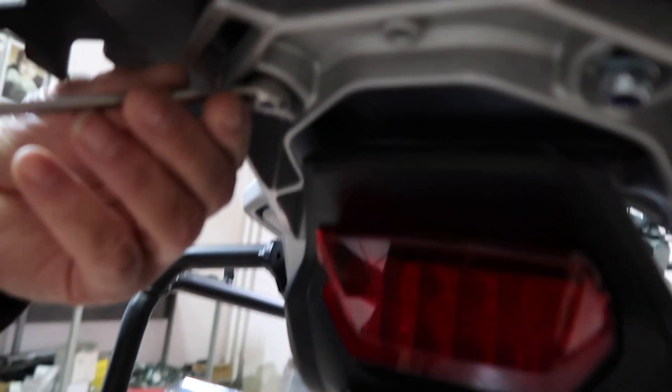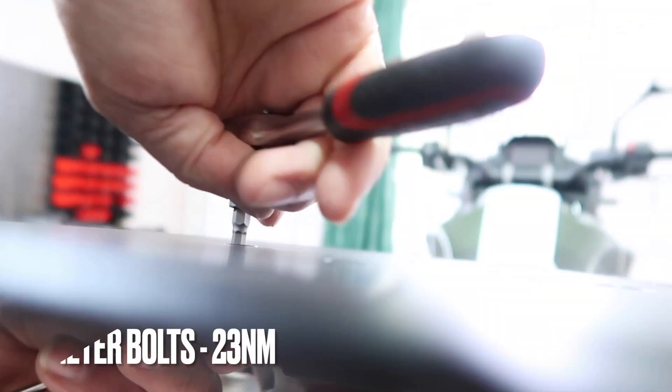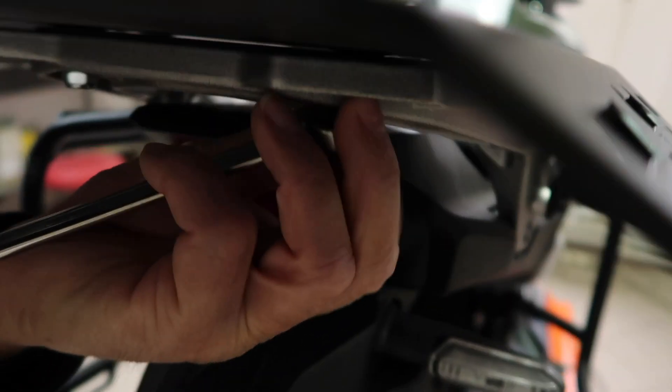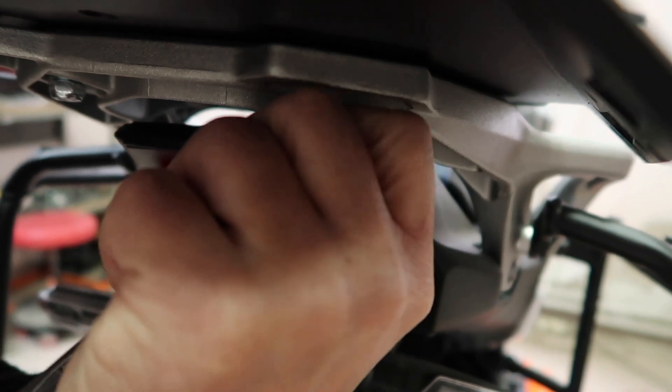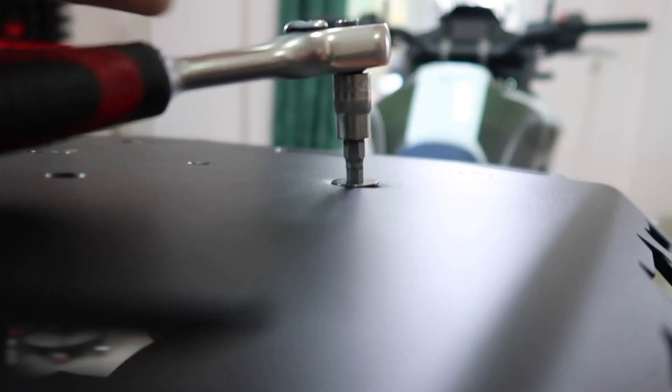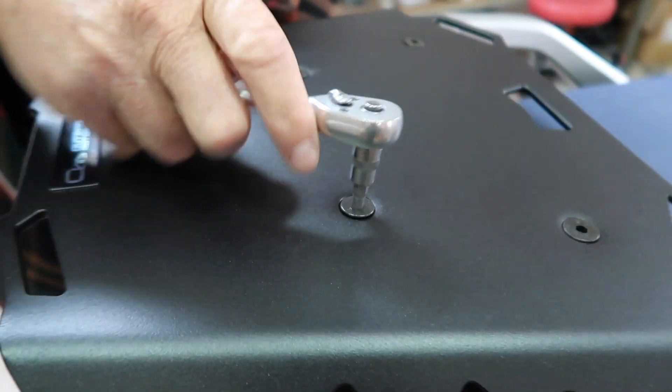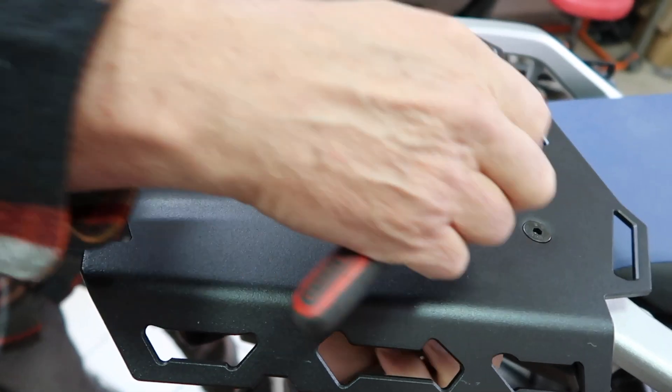Then you can begin to gradually tighten all four nuts. You can see the torque specs on the screen here. We suggest that you go out for a test ride, and after the test ride, double check all the bolts and nuts once again.